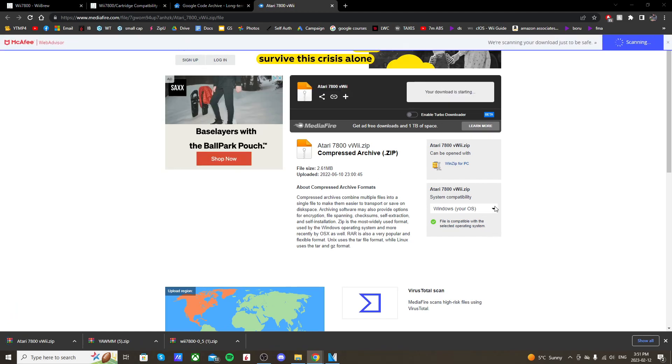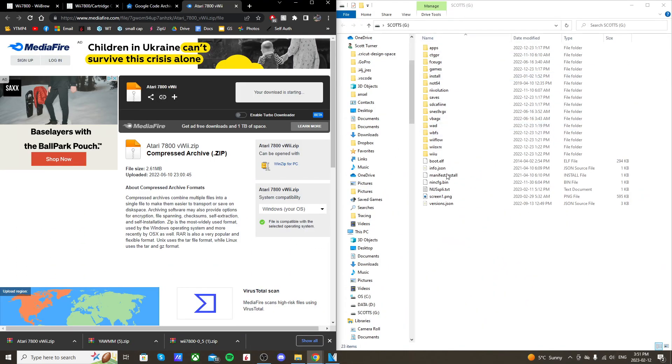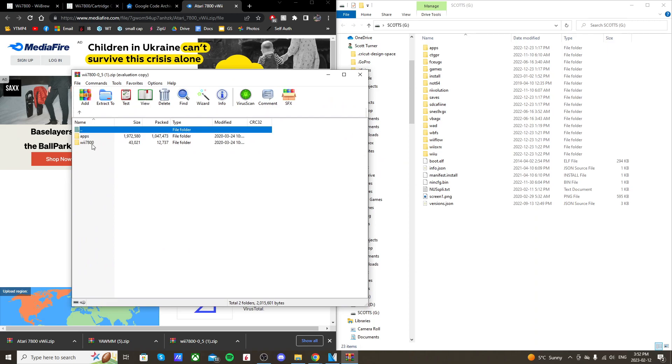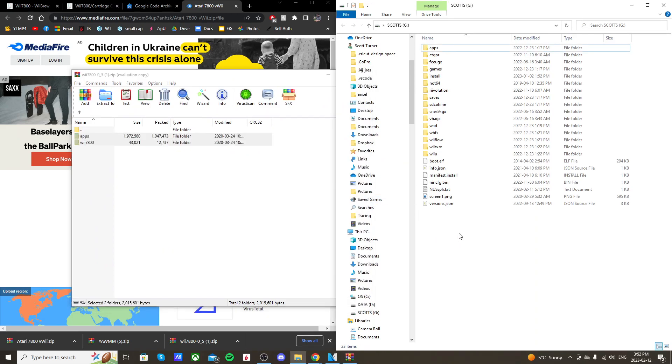Once you have all those files, let's pull up the SD card we use to mod our Wii U. Open up the Wii 7800 zip file and it should look like this with an apps folder and a Wii 7800 folder. Just highlight both of those and drag them onto the root of your SD card.